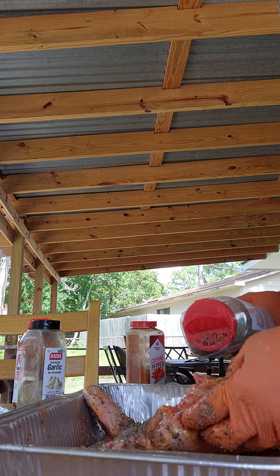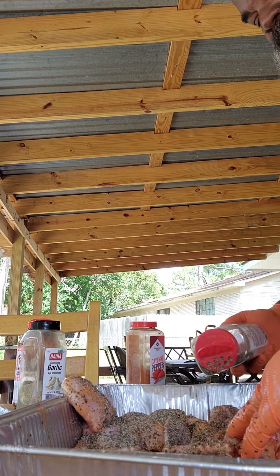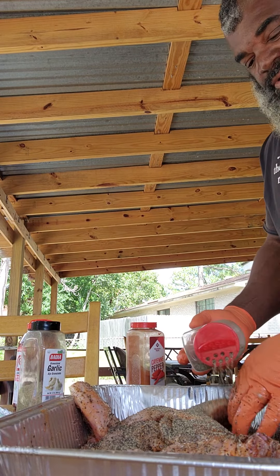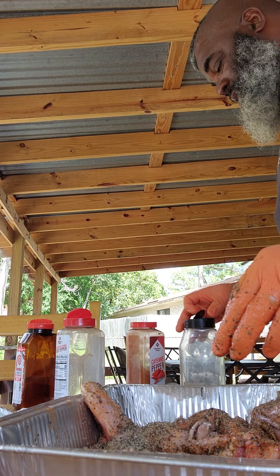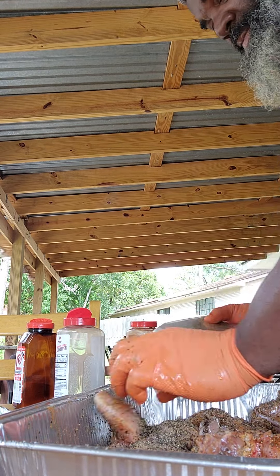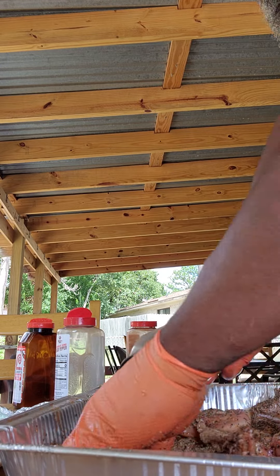I'll show y'all this one. Not only do we drop seasoning over here like this, we also have to kind of rub it in and massage it in a little bit, then drop it in the fridge to let it sit. You want those loins to have some flavor to them. Now come back with a little garlic - gonna massage all this in baby. That garlic right there is gonna help boost all of it - gonna boost that brine, that coarse pepper, that kosher salt, seasoned salt.